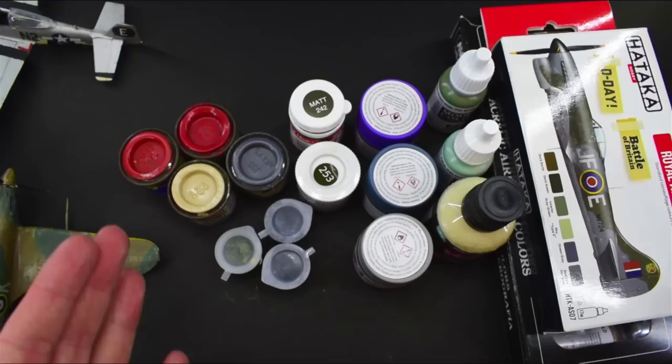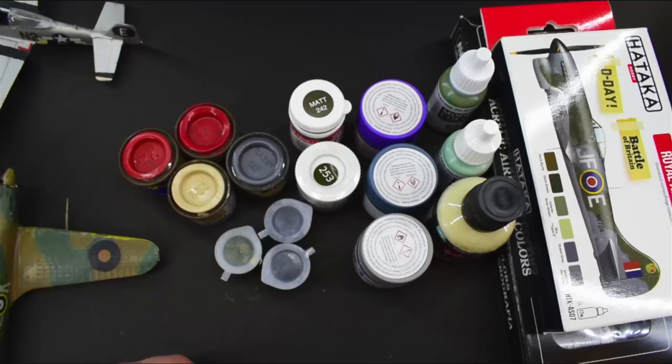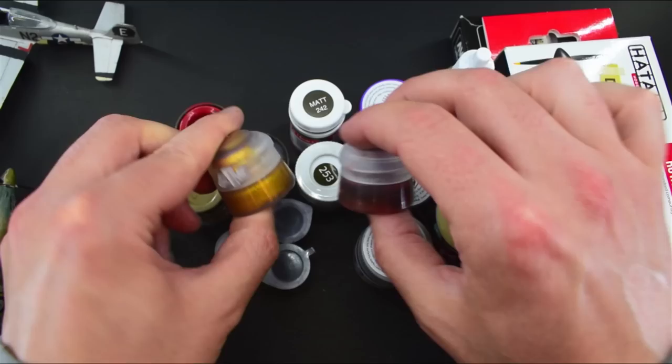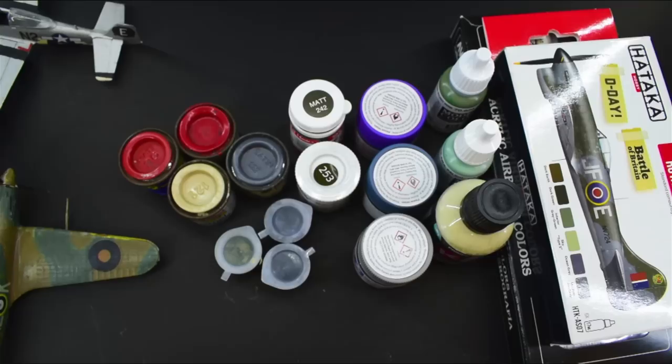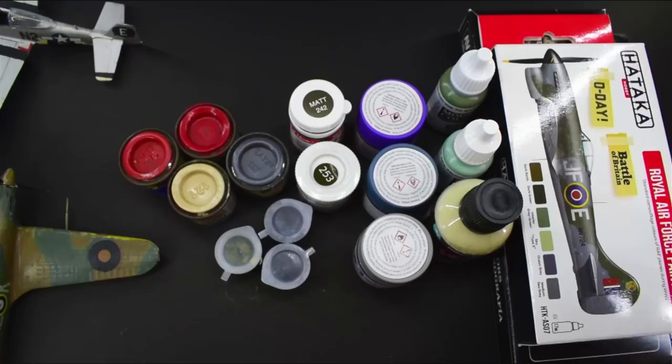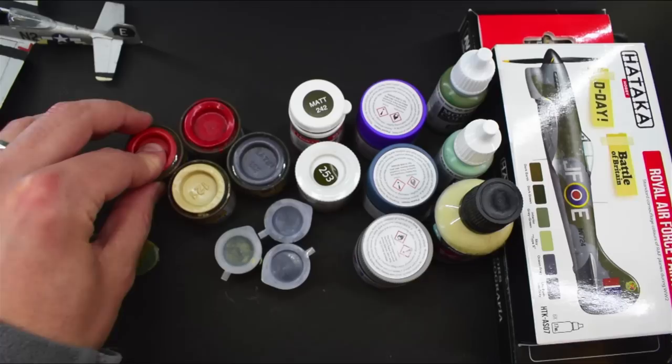Do you agree? Do you disagree? Have you tried Humbrol, Tamiya, Vallejo, or Hataka? Which one did you think was the best? Are there any other brands out there that you would suggest? I have used a few other little paints here and there — like Citadel, that's the Games Workshop paints, they are acrylics. I've only used them a couple of times so I don't really have masses of experience, but they seemed okay. I know there are some other brands out there which people absolutely love, so let me know down in the comments which ones you would suggest that people take a look at trying out.